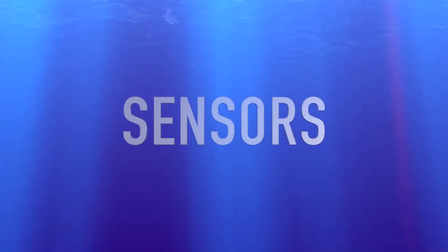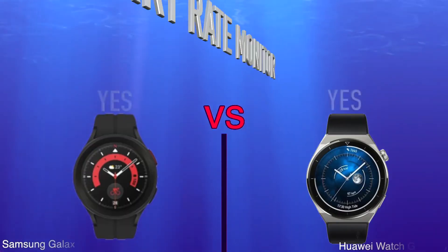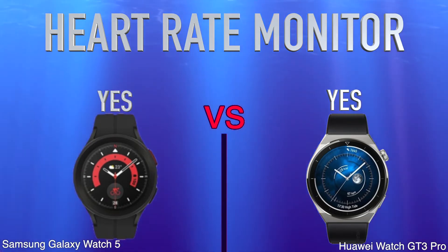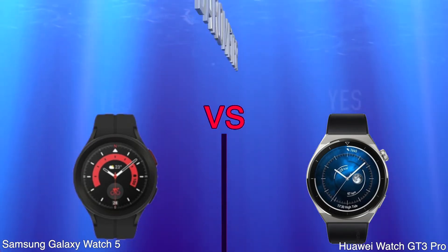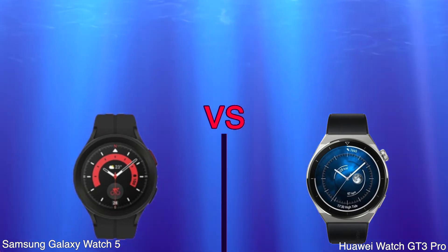Sensors. Heart Rate Monitor. Barometer. Accelerometer.